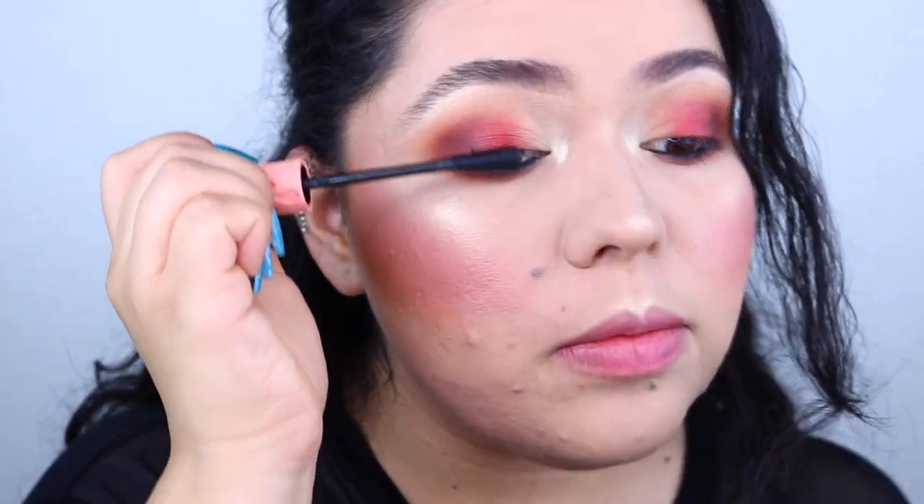We're almost done! I'm going to go ahead and pop some mascara on — I'm using the Roller Lash by Benefit. For the lips, I'm going to be using Lady Danger by MAC. I'm obsessed with this lipstick, I've been using it non-stop, it's so bomb. Look how fiery that is!